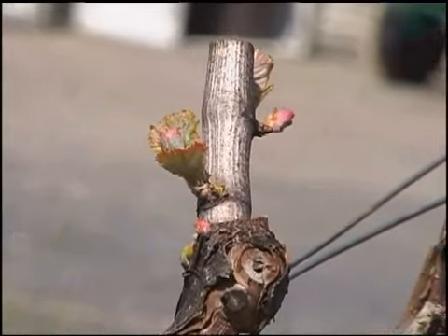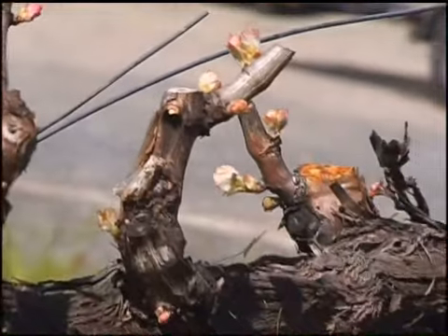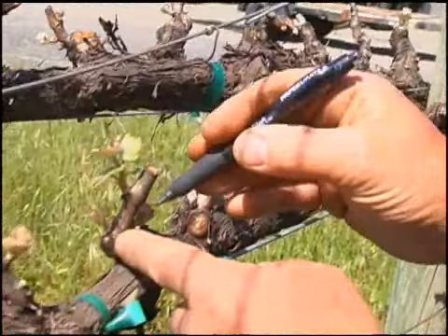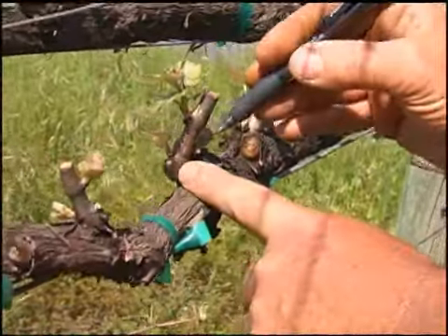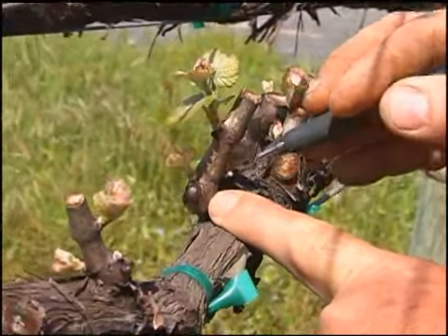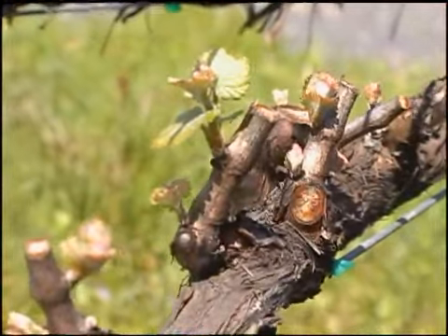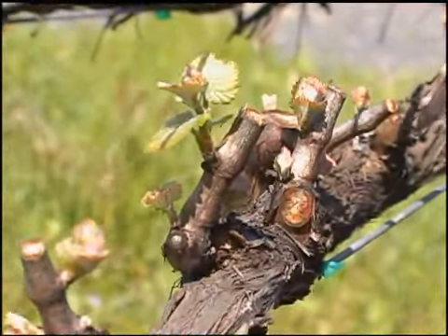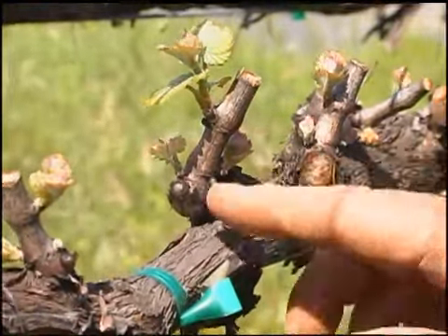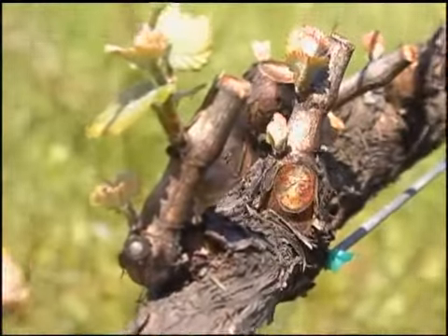It's a labor-intensive operation, but what it helps accomplish is that we'll have a very strong shoot or cane next fall or winter to prune to. If we leave two or three shoots out of a bud location, they'll all share that energy and be slightly smaller in diameter. To ensure good-sized wood for our next pruning season, we want to limit to one shoot per bud location.